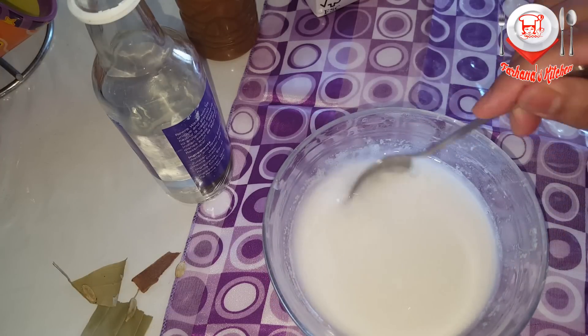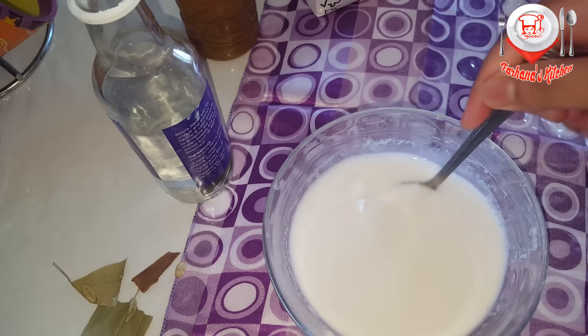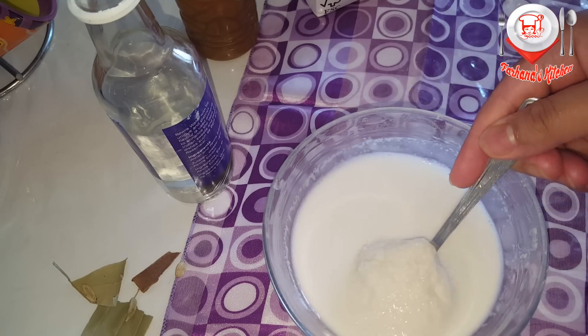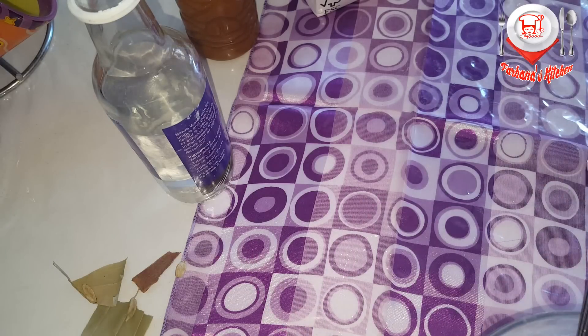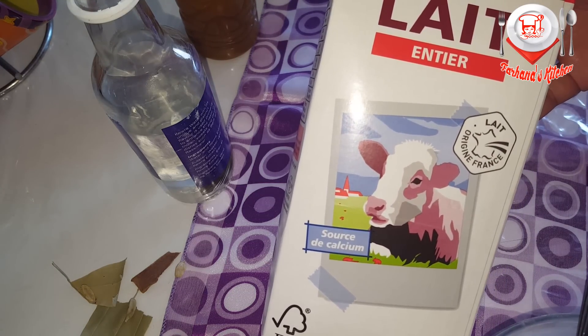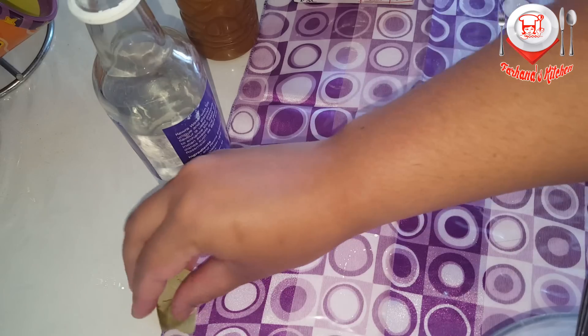Half cup. I will blend this. I will use the full cream milk with 1 liter.